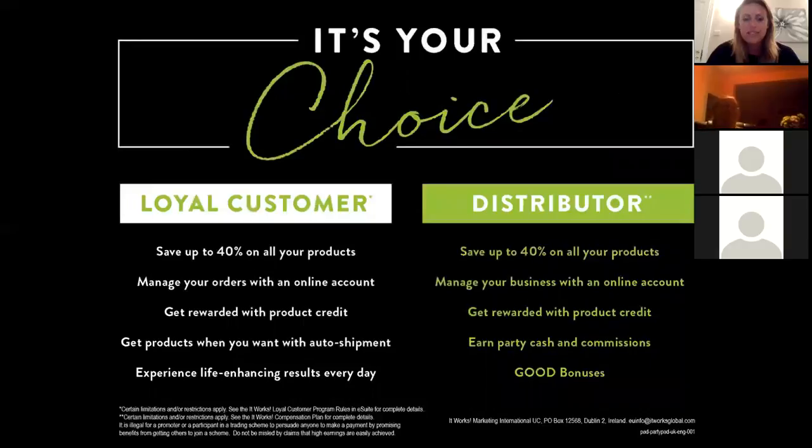It comes down to your choice: do you want to become a loyal customer and wrap for less, or are you thinking, 'Why not — let's see what can happen'? Whether it's wanting more time with your children, not liking your job, or needing extra income — whatever your 'why' is for starting a business, we can help and support you to achieve what you want.